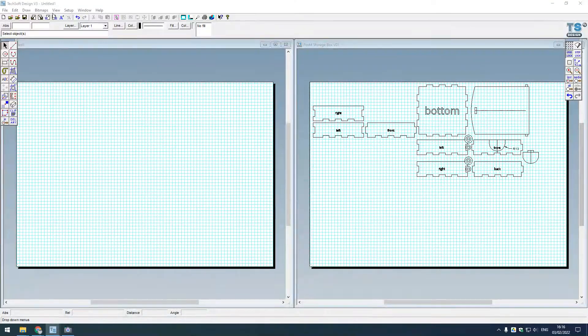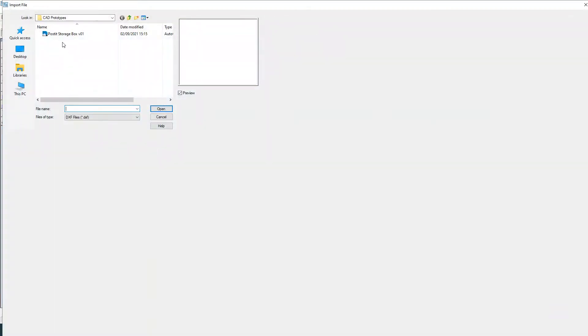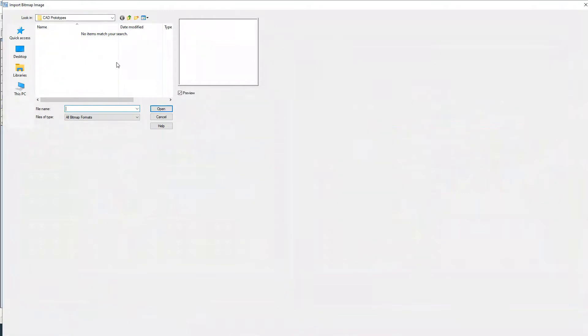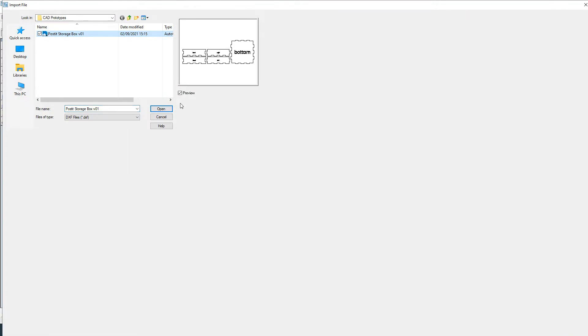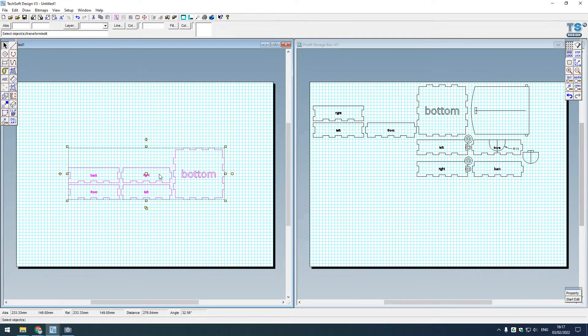I downloaded the Make a Case file as a DXF file. I'll go to File > Import, making sure I've got gridlock on. Here we go - File > Import > DXF, open, and I need to make sure it's set to millimeters and not inches. Everything else stays the same, and there it is.